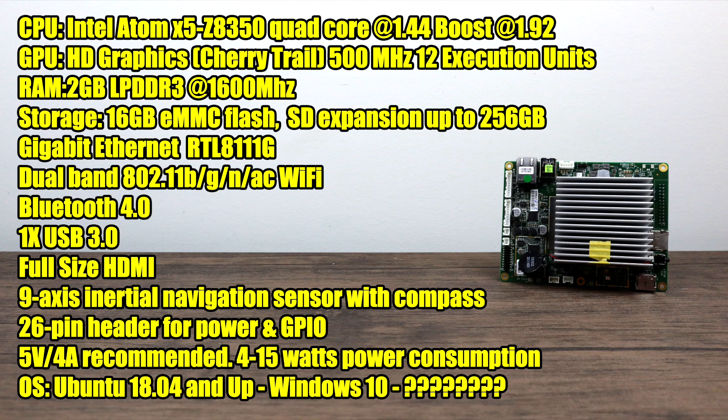Since this board is running an x86 CPU we have tons of options for operating systems. We can pretty much run anything from Ubuntu 18.04 and up, Windows 10, Android x86, Batocera, Recalbox — there are tons of options out there. I do plan on making more videos like Batocera running on here, and I definitely want to test out Android x86 and Windows 10, but in this video I'm going to be running Lubuntu 18.10. When you receive your board an operating system will be pre-installed — mine happened to be a modified version of Ubuntu 18.04 with the extra drivers needed for the GPIO and compass. If you want to download any other OS ISO you can just install it from a USB drive like you would with any other x86 PC.